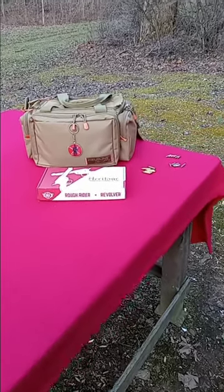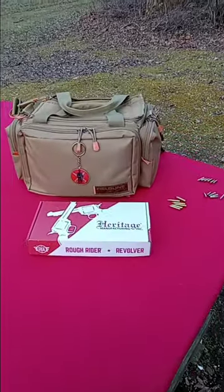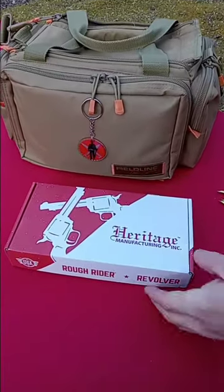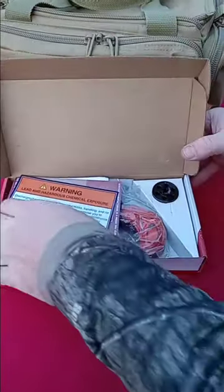Hey there, today we're going to look at a new pistol to the channel — the three and a half inch barrel, bird's head grip Heritage Rough Rider.